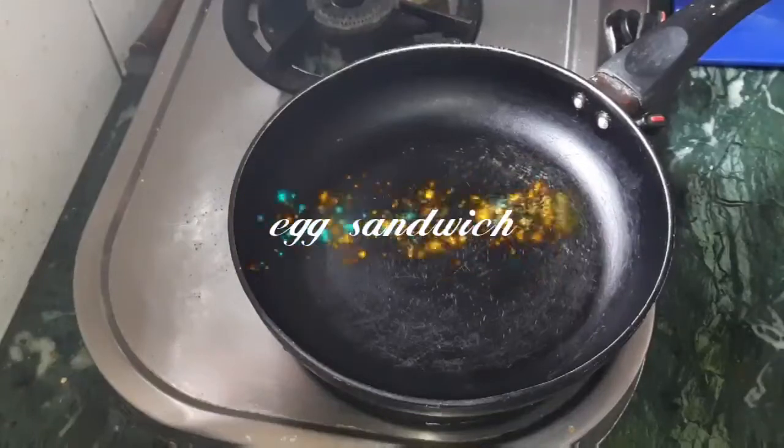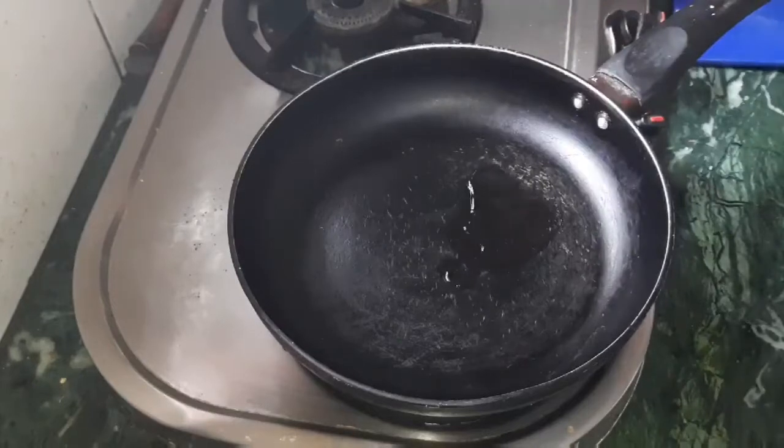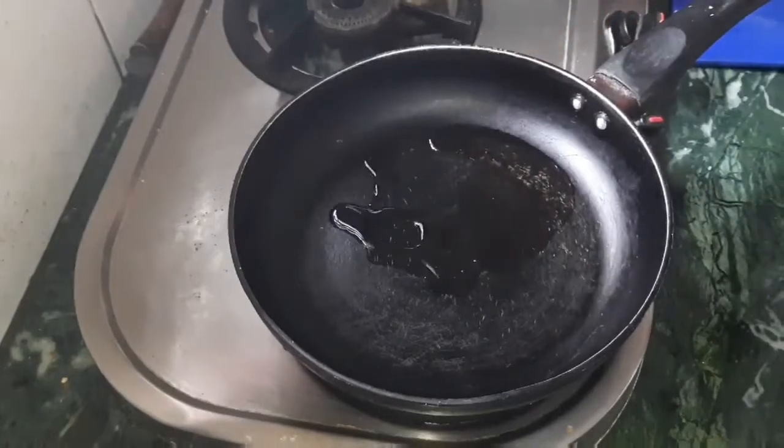Hi friends, welcome to our channel. Today I am going to share my egg sandwich.